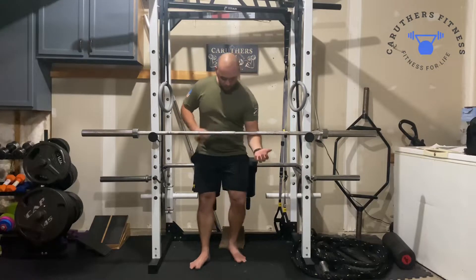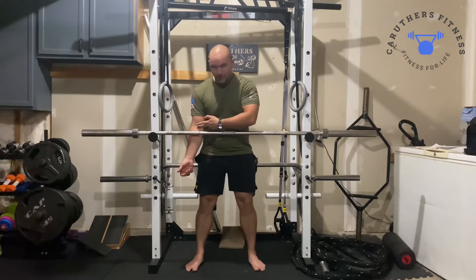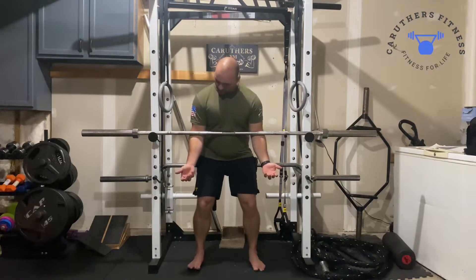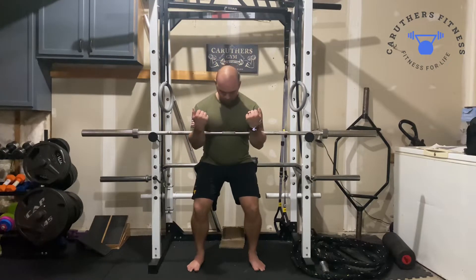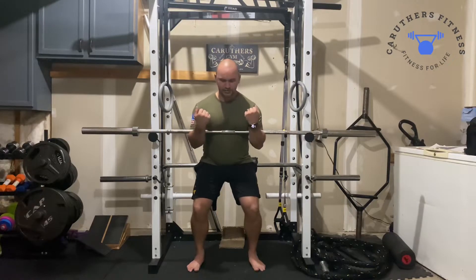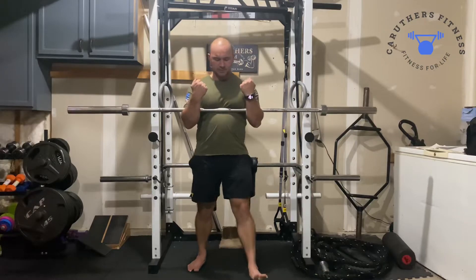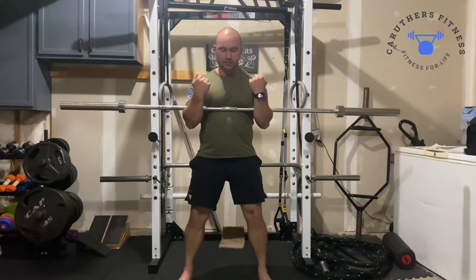So with this, I'm going to put the elbow pit right here about shoulder-width apart. And then I'm going to curl that bar right here and get really tight, really tight towards the chest. And then from here, we're going to squat.